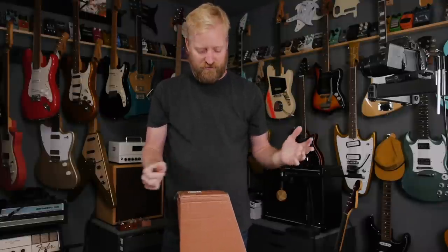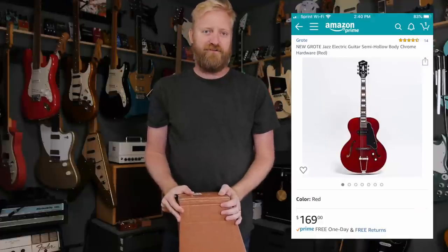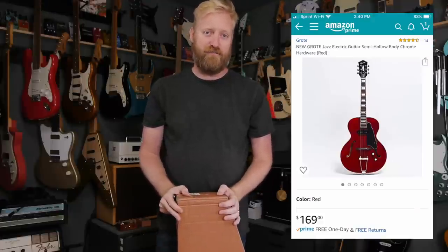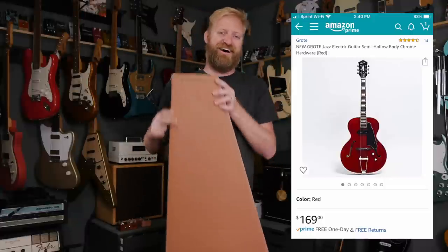Hi everyone, I'm Ryan, you're watching 60 Cycle Hum, and in this video I'm going to unbox one of those Grote Jazzbox guitars that are on Amazon for $169, which is a little nicer than $170.